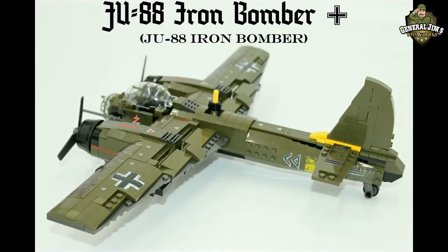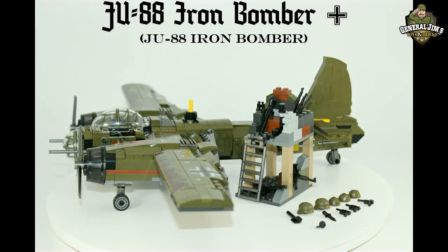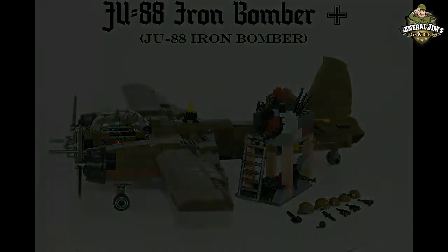The Ju-88 was continuously adapted to perform roles other than that for which it had been conceived, and performed every task demanded of it with distinction.